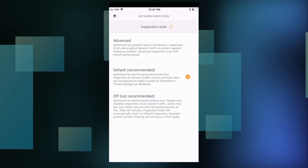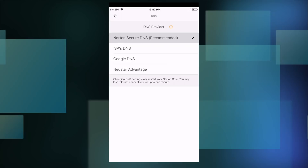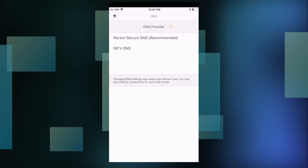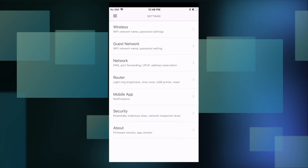Browsing through other features: you can set up guest networks, change your DNS — right now it's on Norton Secure DNS but you can switch to your ISP's DNS, Google, or Neustar Advantage. You do have features like port forwarding and UPnP settings for basic router tasks. Scrolling down, there are options for changing the brightness of the status light, restarts and resets. The app works whether you're at home or away, so you can manage the router and respond to security notifications remotely.